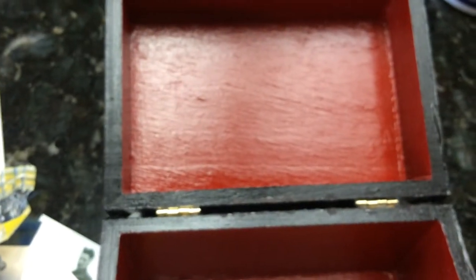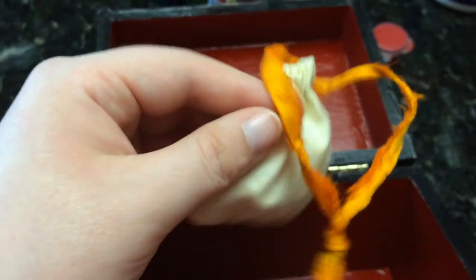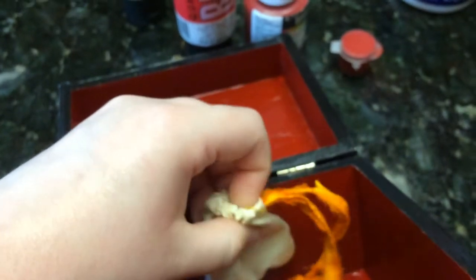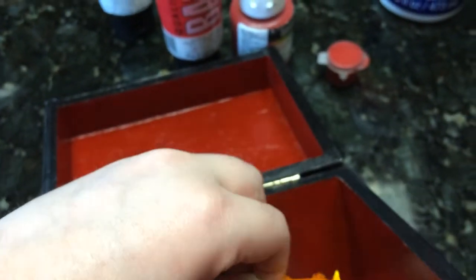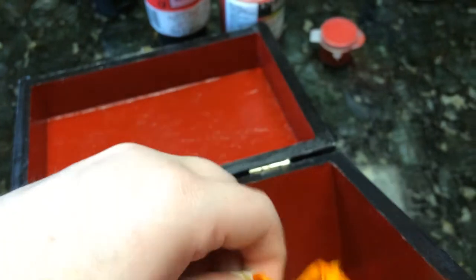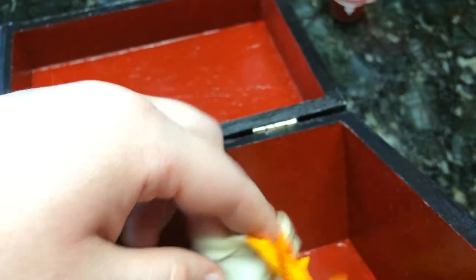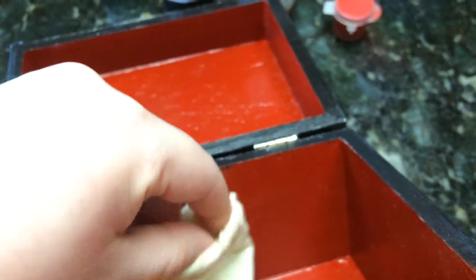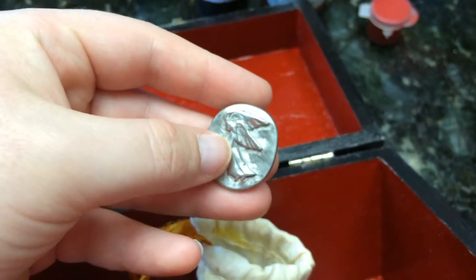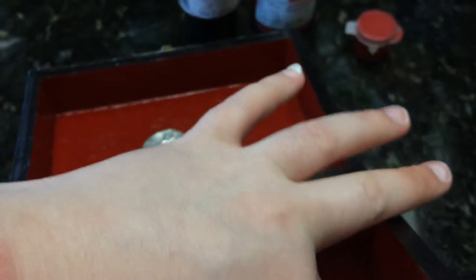I didn't want to put an actual candy in here, so I just put the wrapper. I also just made this today — it's a little drawstring pouch. Inside I've got the little pocket angel that I showed in my altar tour video — it looks kind of like a quarter but with an angel on it.